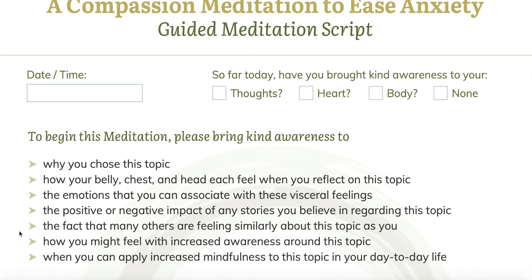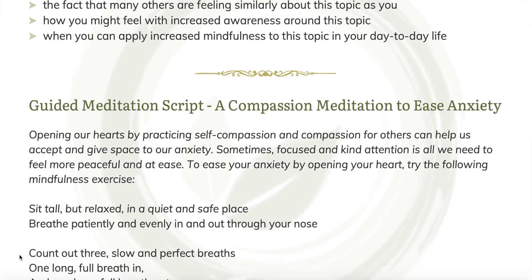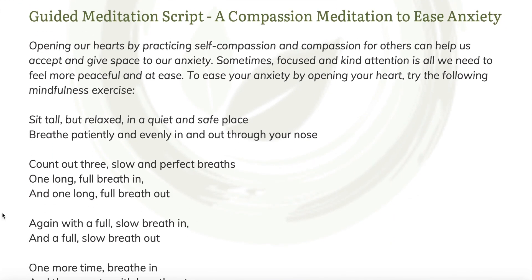And then now, and again at the end of this practice, check in with how you might apply this increased mindfulness to your day-to-day life. So we'll begin with a compassion meditation to ease anxiety. Opening our hearts by practicing self-compassion and compassion for others can help us to accept our anxiety and can also give it space to change. Sometimes just a focused and kind attention is all we need to feel more peaceful and at ease. So to ease our anxiety by opening the heart, we'll move through the following mindfulness exercise.